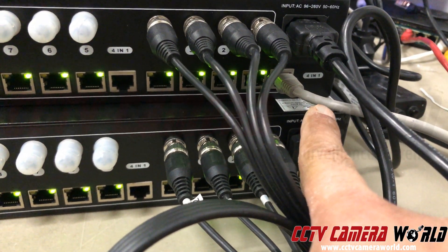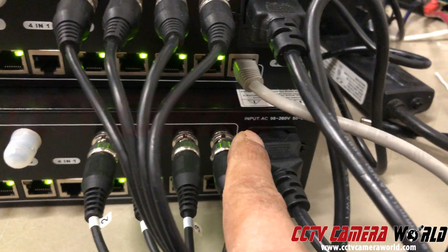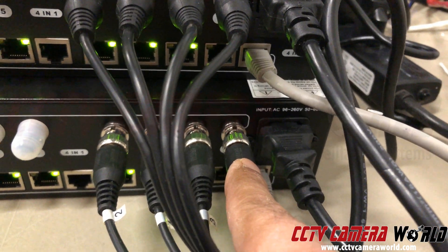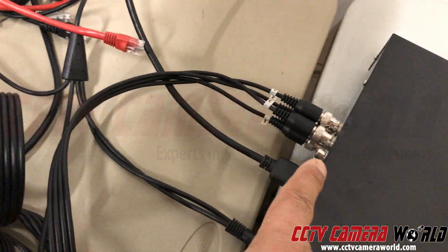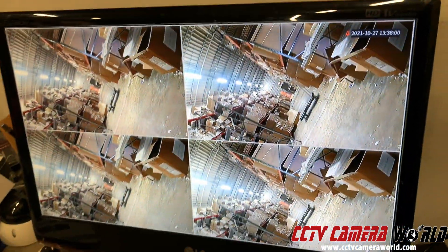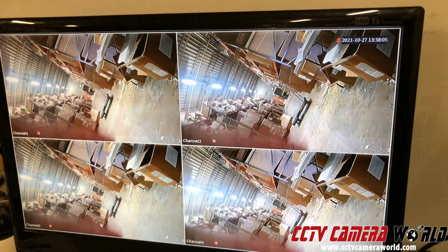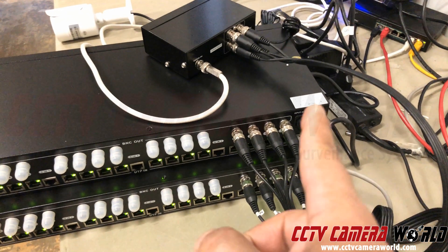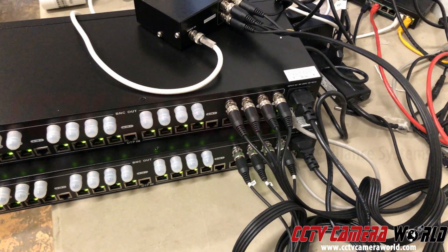The signal goes through Cat5 into another unit there, and then outputs from the second unit, which is acting as the receiver, through these cables into the back of my DVR, out the HDMI, and onto the screen. So that same camera has its output being distributed and transmitted through video balen hubs into the DVR.